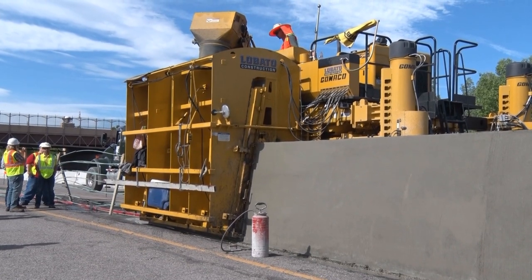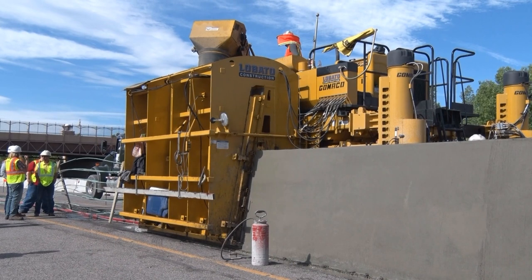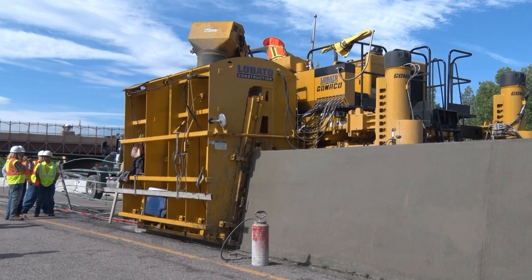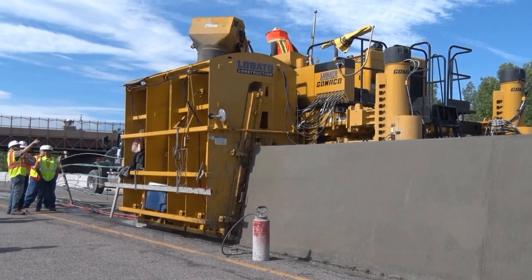Today's project is all about the new Type 9 barrier rail they're putting in — the glare screen rail. It was a little tougher to start with because the standard height is 36 inches and we're doing the glare screen type, which is 56 inches.